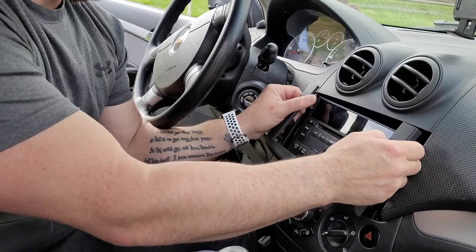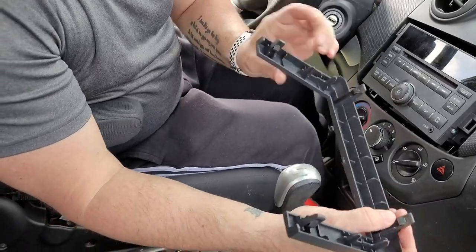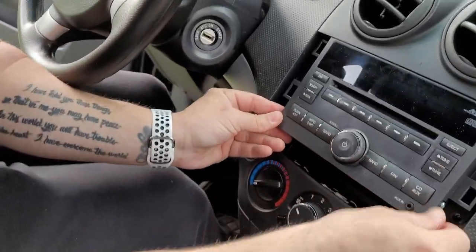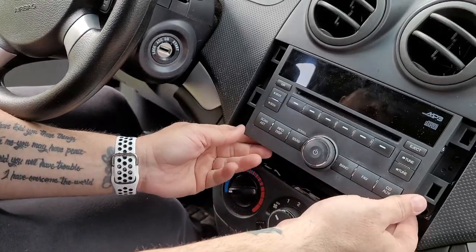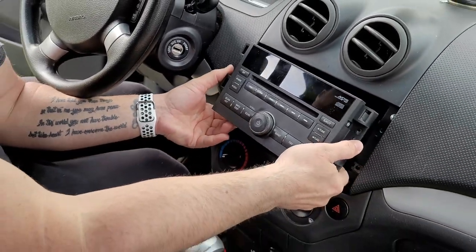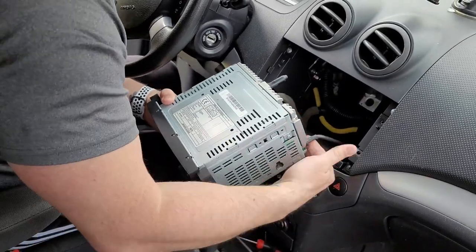I've already pulled the screws out, but basically you'll have those two clips there, and then there will be four screws here. I've already pulled these out. So just remove those screws, pull this back out and you will have your antenna cable here.